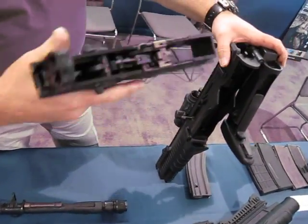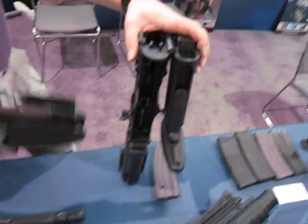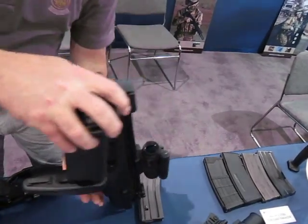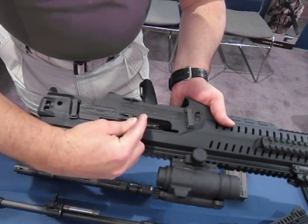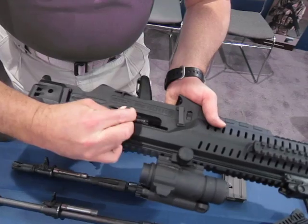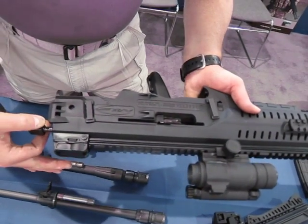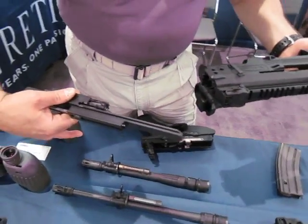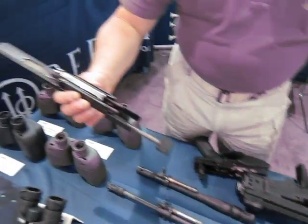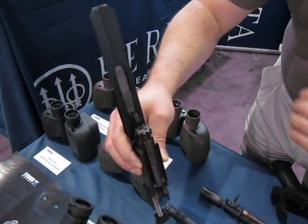So anybody that's run basically an MP5 — like the Navy trigger group — it's pretty much similar. Then you can pull the whole bolt carrier assembly and top rod right out the back. Come back to the witness mark, pull the cocking handle to the witness mark, pull up, put the cocking handle to the neutral position, grab my buffer, and now my bolt and bolt carrier come out. You can see the dual ejectors and dual extractors on each side of the weapon system.